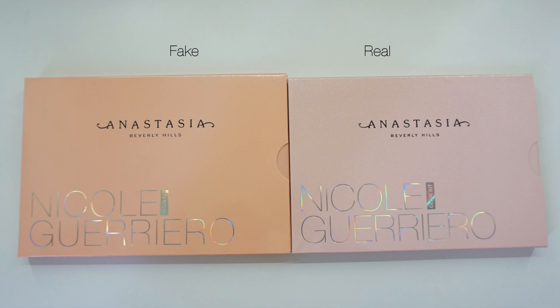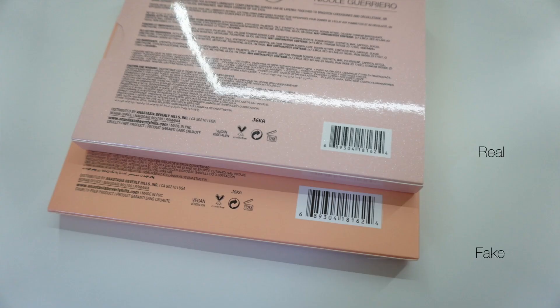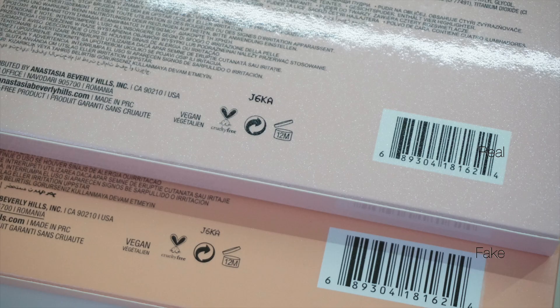Starting off with the packaging, I have the real one on the right and the fake one on the left. The real one is a little bit smaller than the fake one, and the color on the real one is a little bit more of a baby pink, whereas the fake one is more of an orange. When I turn it around, everything as far as the font and the wording was pretty much the exact same. The only noticeable difference was the silver number — on the real palette the font is bigger and bold, and the fake one is not.